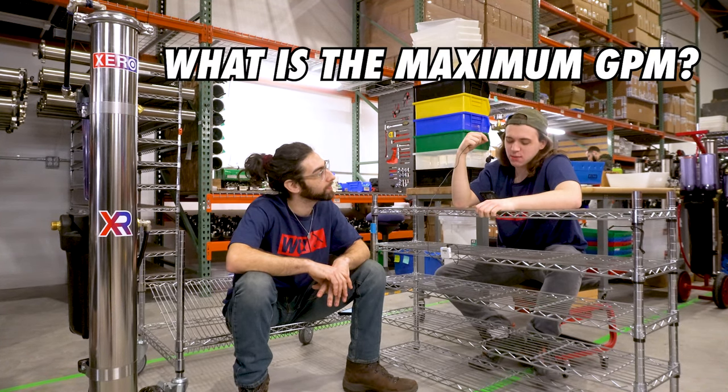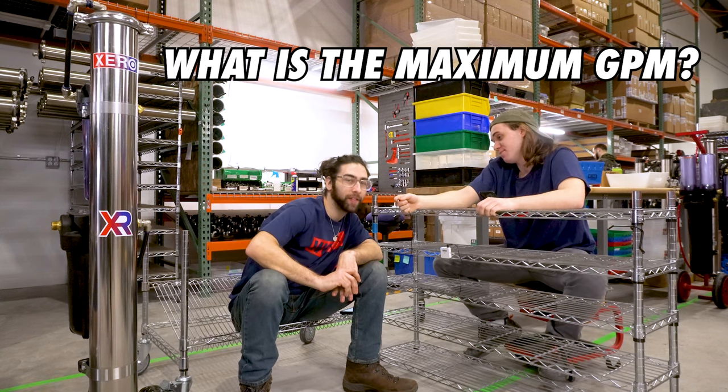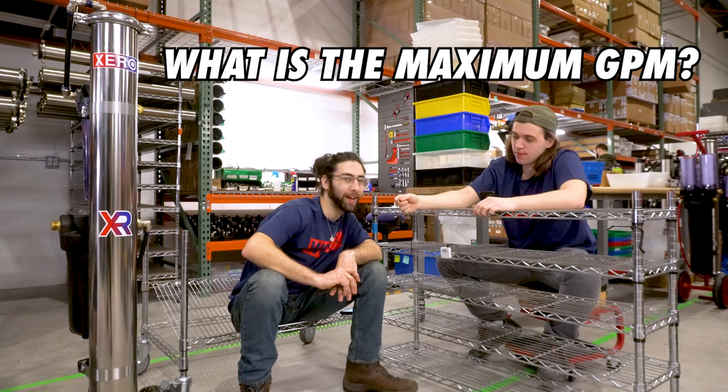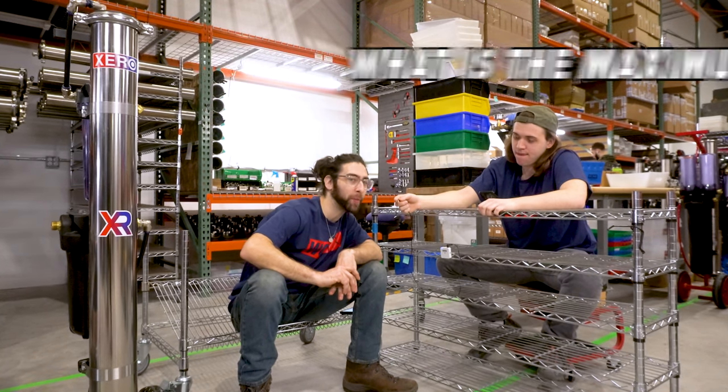What is the maximum GPM? So without a pump at 75 psi we were getting about 0.89 gallons per minute, but once you run a pump at 100 psi we had 1.3 gallons per minute.